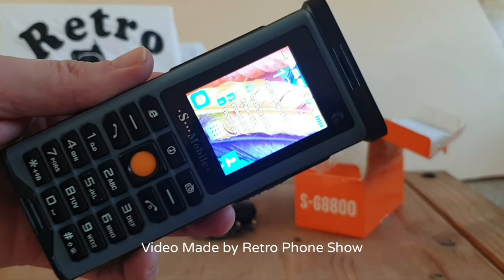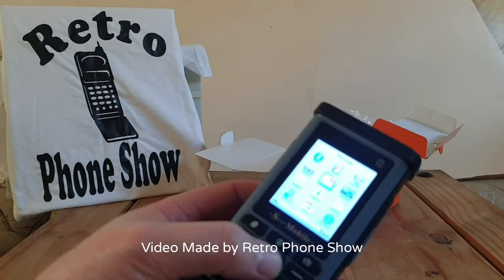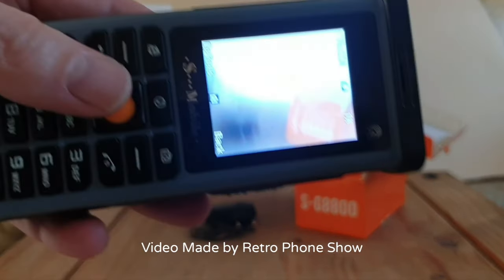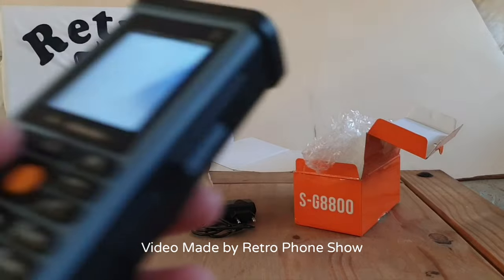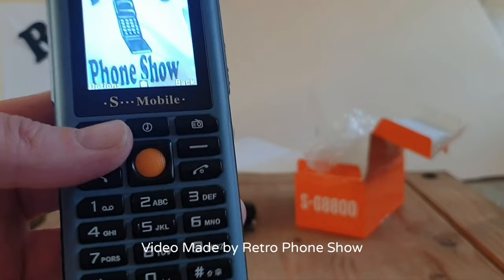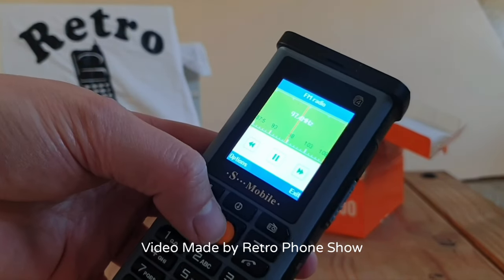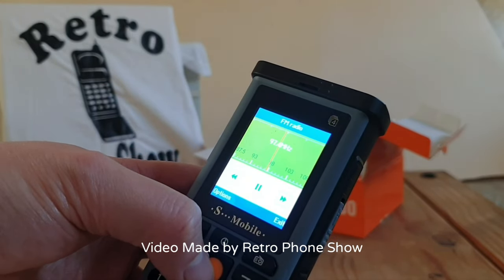As you can clearly see the signal is top. It's got Bluetooth and a camera - let's check the camera out. It's not the best camera but it's okay for what it is. This is more of a novelty phone really - I don't think you'd want to use this for day-to-day use. More of a novelty.